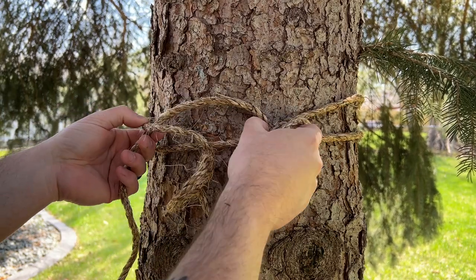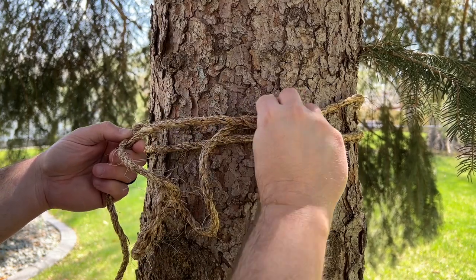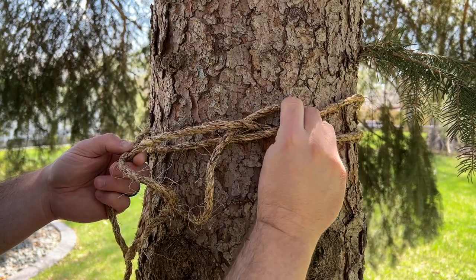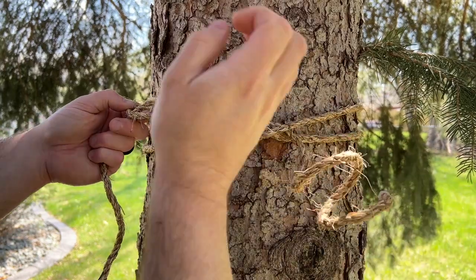Take the bitter end and put it through and behind the X pattern that you've created — under that one, under this one — and then simply tighten up.